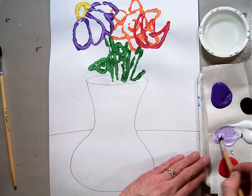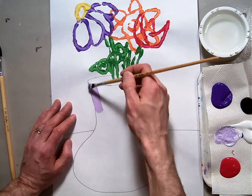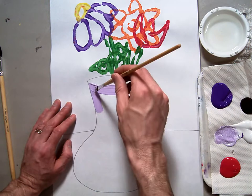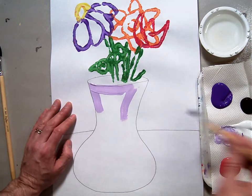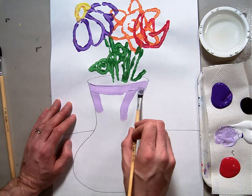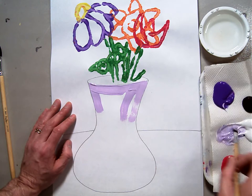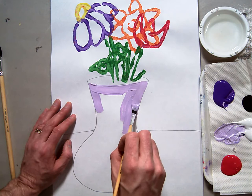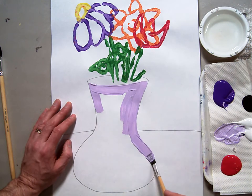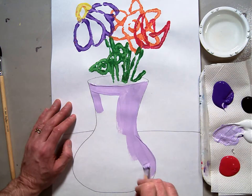Here's my light purple, and I'm going to paint my vase in purple. Remember, when you're painting with your brush, you're always holding it in a good brush control position, kind of like you would hold a pencil. And you're always pulling your brush, never pushing it, never smashing it down — always painting with it so that you have good control of your brush. You can see I'm kind of painting the outside of my vase, controlling the paint as I go.